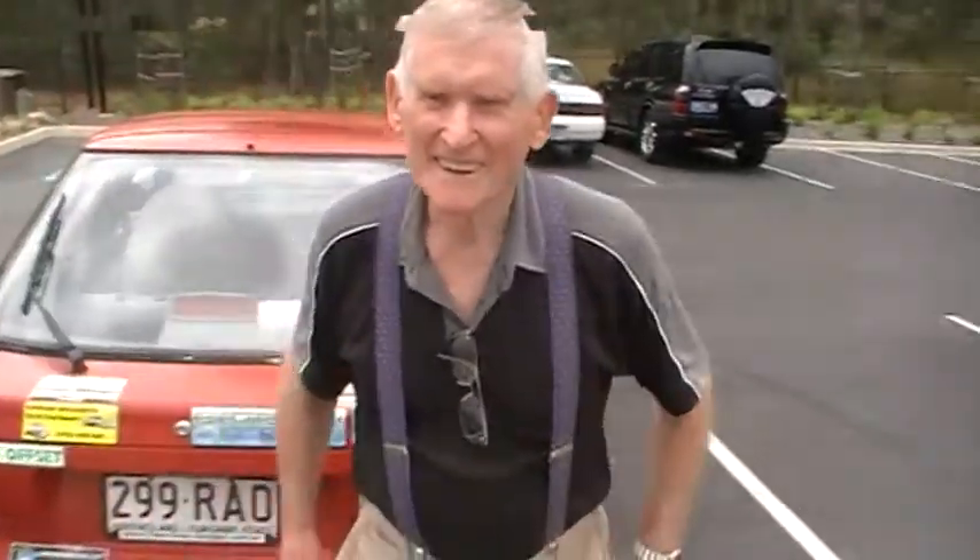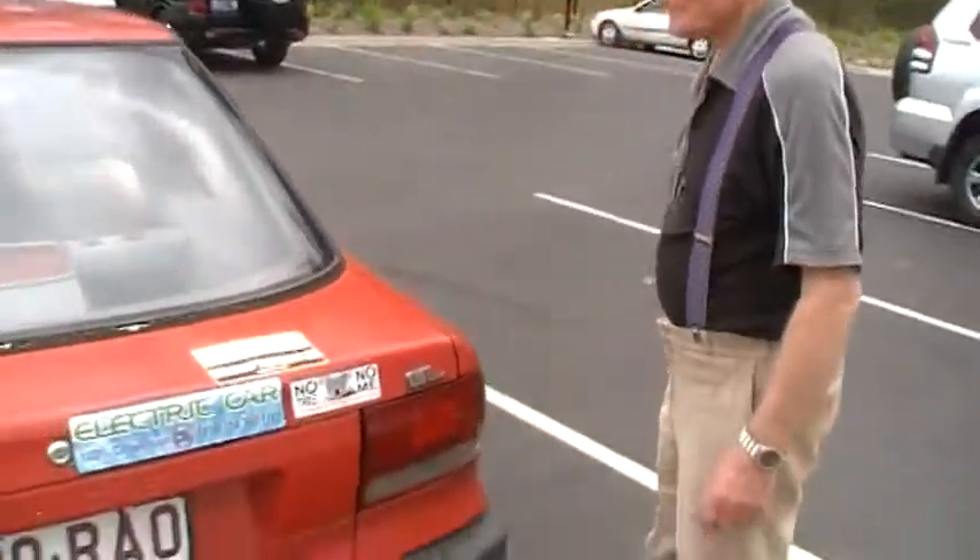Now Peter, would you mind giving us a ride in your electric car so our viewers get an idea of what it feels like and drives like? I'd love to. Let's get in.